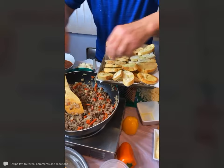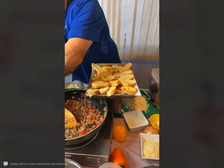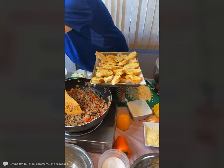We are going to take that ground beef and put it right on top, and I'm going to turn those shrimp in one second.